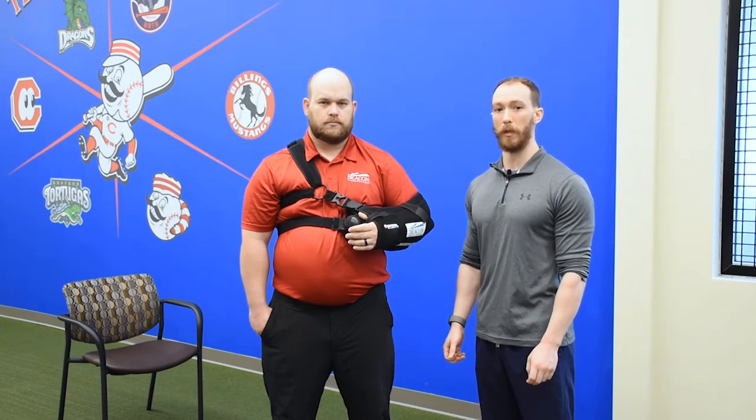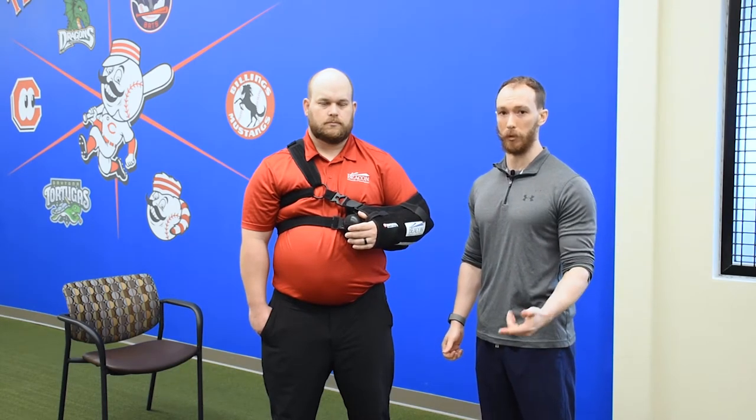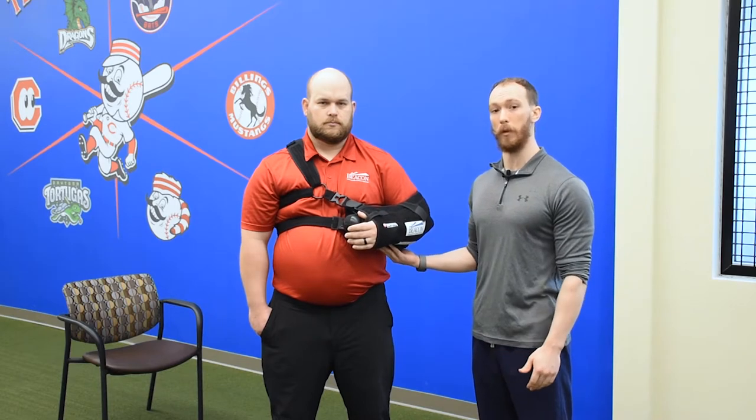Hi, my name's Rob. I'm with Beacon Orthopedics in the DME department. Today we're going to show you how to take off and put on the post-op sling.